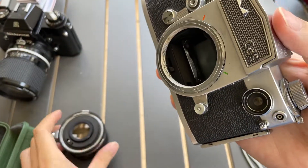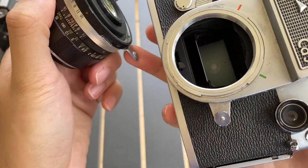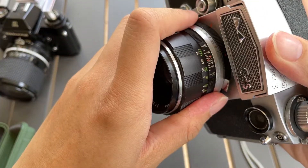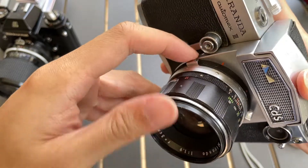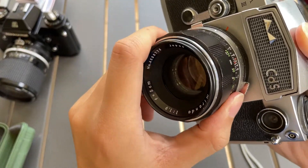I'm gonna mount it back on. To lock the lens on the camera you need to pull this, and that's it — it will lock after that.